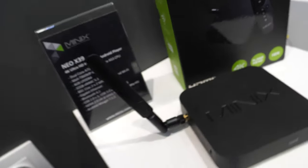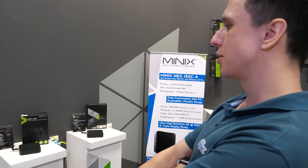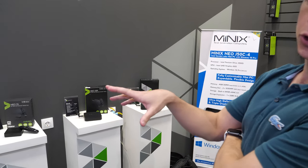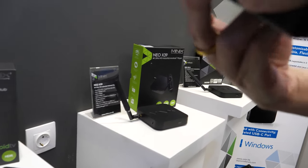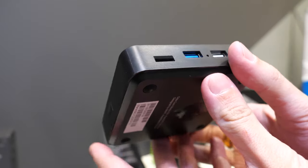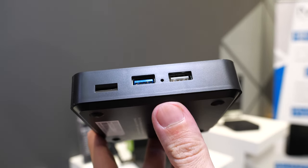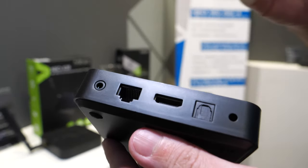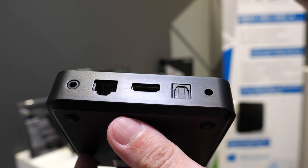Minix built up its reputation with Android TV boxes since late 2012. For this Christmas, they have two new boxes. The first is the Neo T5, running Android TV OS 9. This is fully Google certified, using the Amlogic S905X2 CPU. It features a micro SD card slot, one USB 3.0, one USB 2.0, an audio jack, gigabit ethernet, and HDMI 4K 60.